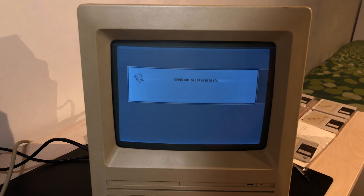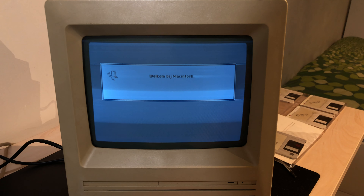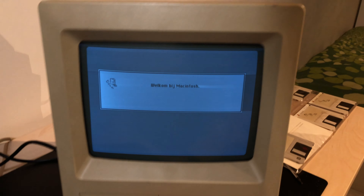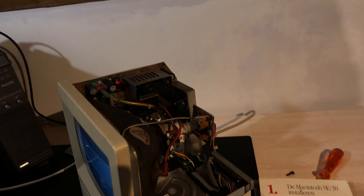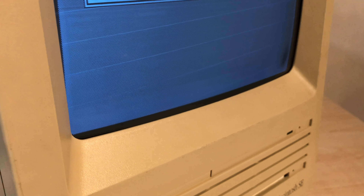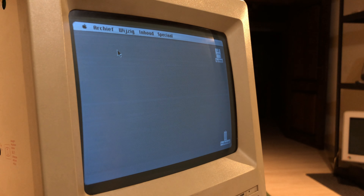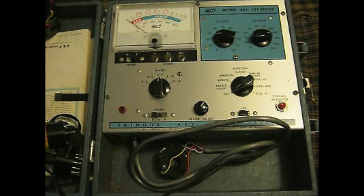The CRT is very dim. At first I thought this might be an analog board problem, but after using the CRT for a while it became clear that this SE has a very worn-out screen. I tried turning up the brightness, which worked but caused the picture to be blurry and retrace lines became visible — I believe the G2 voltage is way too high. I thought about rejuvenating the CRT, but that's not always a permanent solution and I don't have the tools, so at some point I'll probably end up replacing the screen.